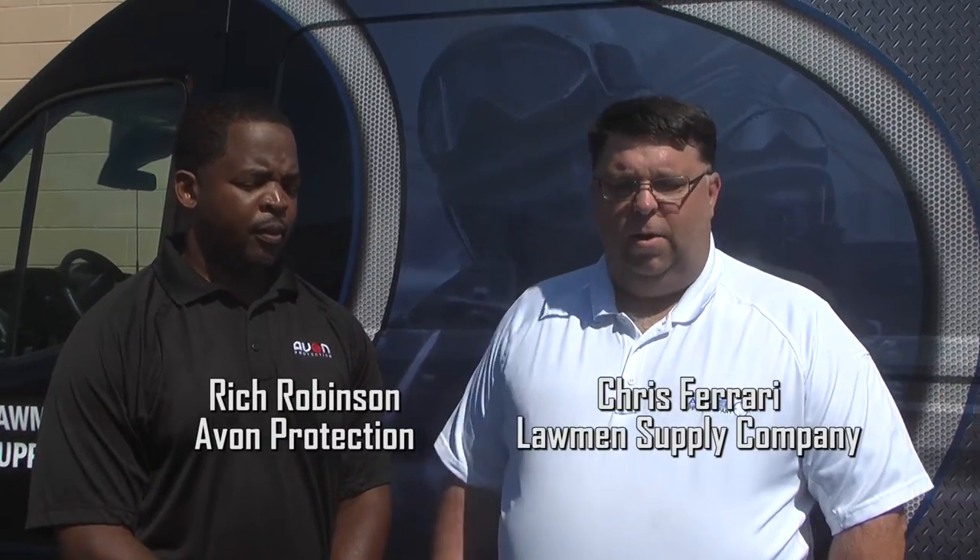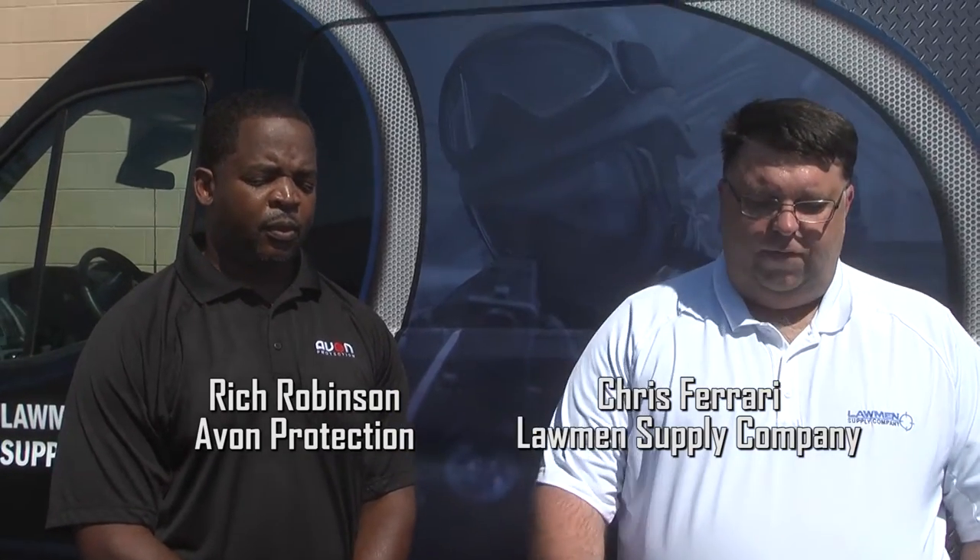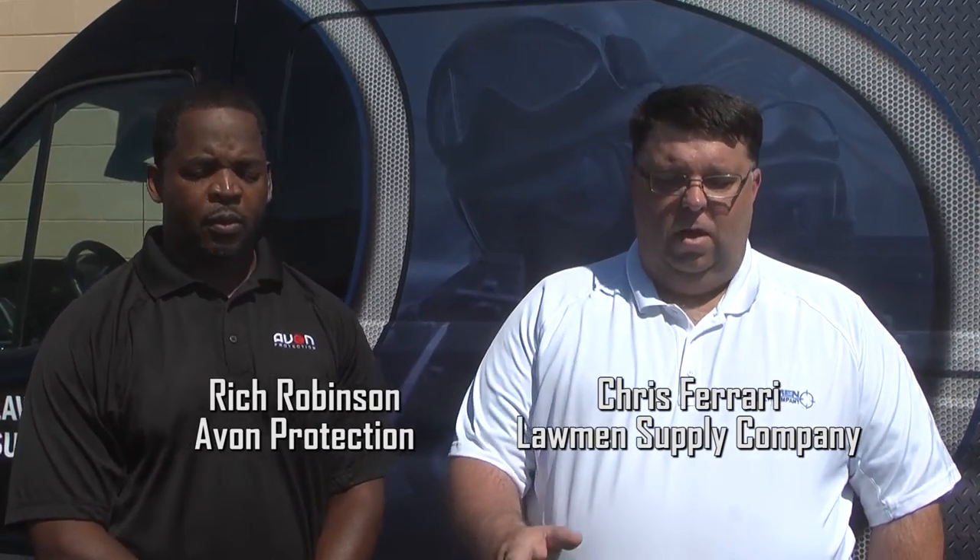Hey everybody, this is Chris from Lawmen Supply. I'm here today with Rich Robinson from Avon Protection, and today we're going to talk about specifically the PC-50 mask from their lineup of APRs. Rich, what can you tell us about this mask?